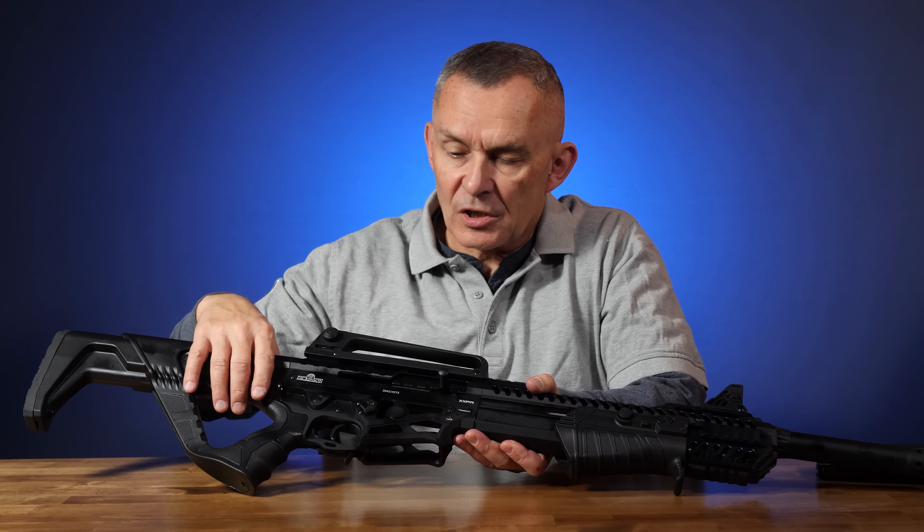To convert it to pump, right up here on the front where my finger is, there's a button — and the button is on both sides. You have to push both of those buttons in and then the slide handle backs up literally about half an inch. Once you've done that, you now have a pump action. It's kind of ingenious — very, very simple, not difficult at all. It doesn't require tools and you can do it on the fly.